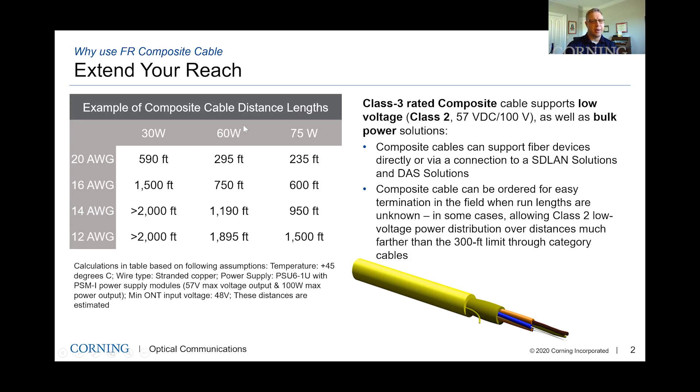Let's talk about our composite cable. As far as our composite cable solutions that we offer, we actually have a lot of varieties, and I have a couple here as samples. This is a two fiber, two copper conductor — a plenum rated tight buffer type of cable. We use this mainly indoors; it's very useful and a high runner for us. In the plenum space, we can also go up in gauge.